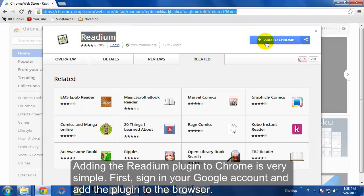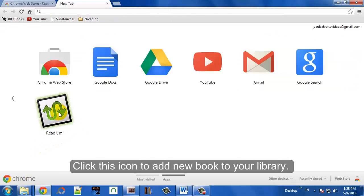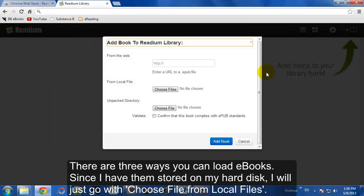You might need to sign into your Google account first. Once it's installed, it will automatically appear as a plug-in. You can see it in the top right there of Chrome.